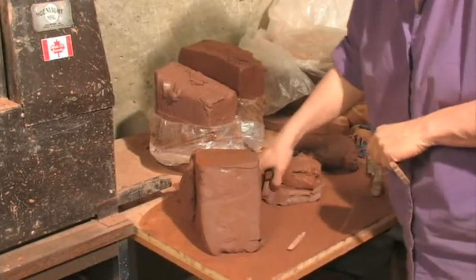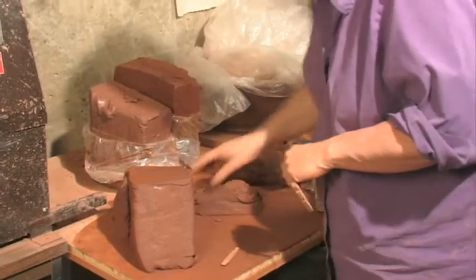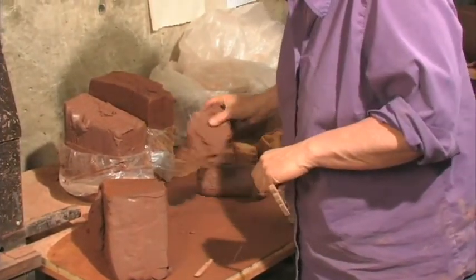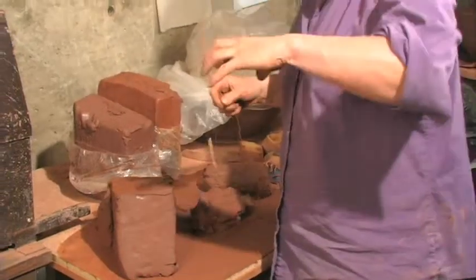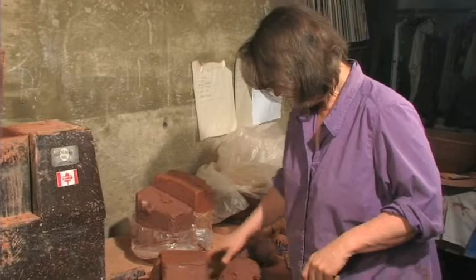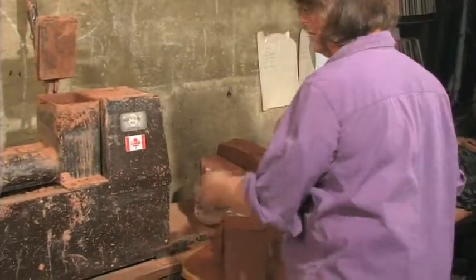We don't have a de-airer on our pug mill, so I like to just smack it a bit. There's also some wet stuff in this clay — when I'm throwing, I tend to put on too much clay, and as I throw I get rid of a lot of clay. That's just put back in with the other stuff and run through the pug mill so none of it's wasted.